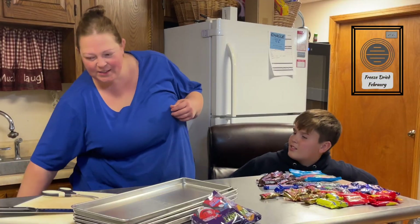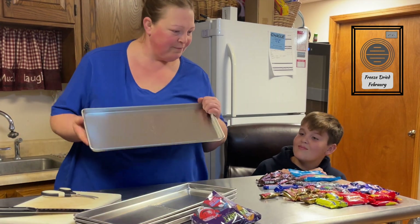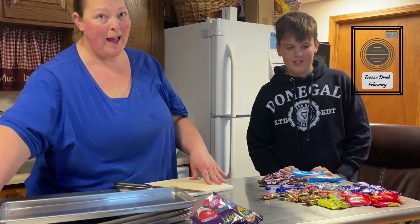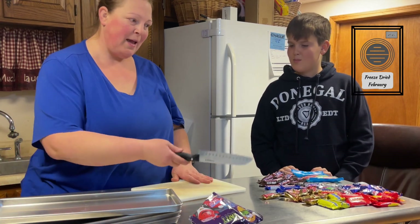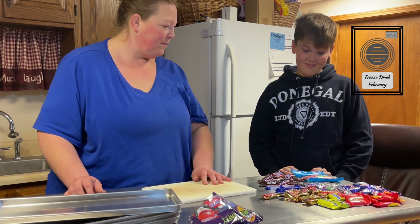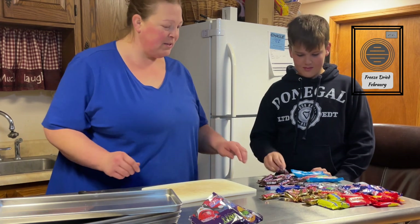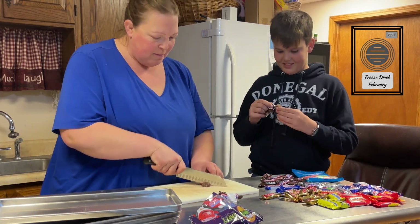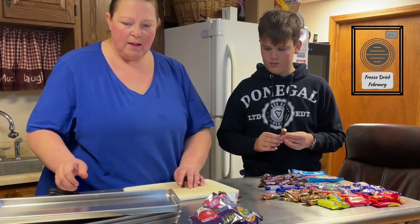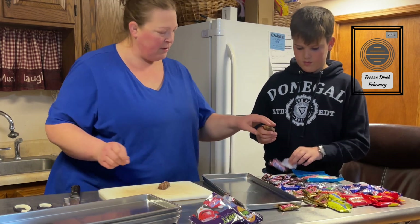On to the video — we are going to experiment with the freeze dryer. I went shopping the other day to get a few things and we decided to get some candies. Luke helped me pick out some good ones. What's your favorite? Which one are you most excited to try? The Snickers! Alright, let's do that first — I'm going to cut them into eight pieces and let you space them out on the tray.